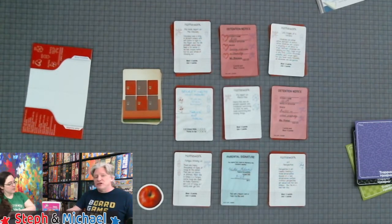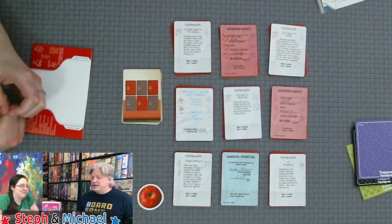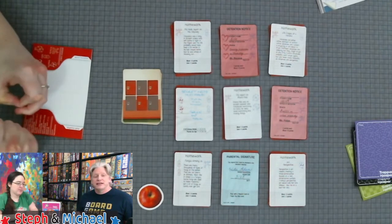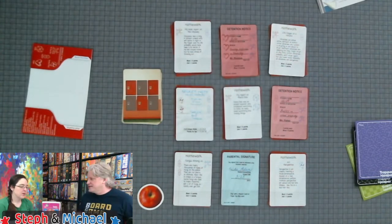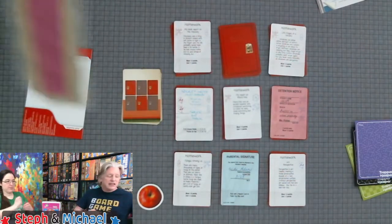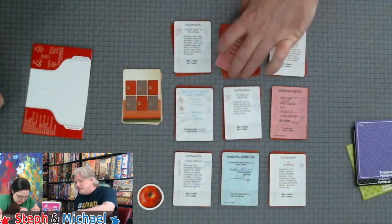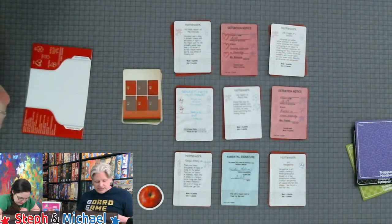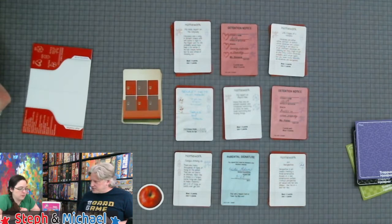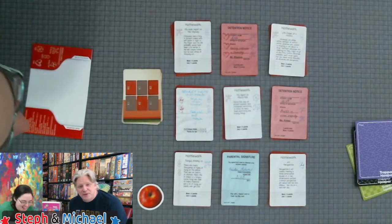A signature by itself is not worth anything — though in real life that's not true! A signature can be paired with one of the green field trip cards, and field trip slip cards are scored only when paired with a signature — you get four points. There are also detention cards, the red ones — Steph loves detention cards. Detention cards are worth two points apiece, unless you have the most, in which case you score nothing.